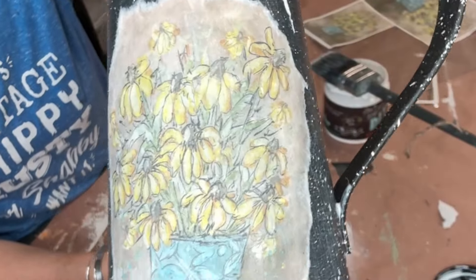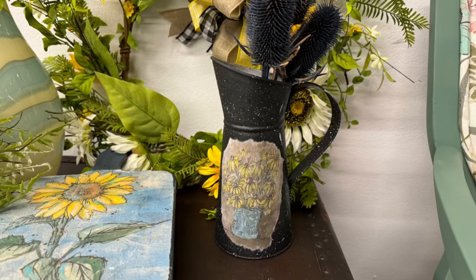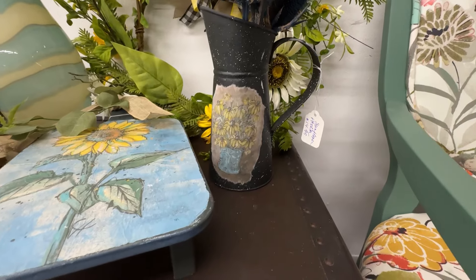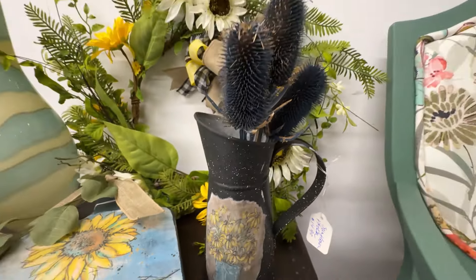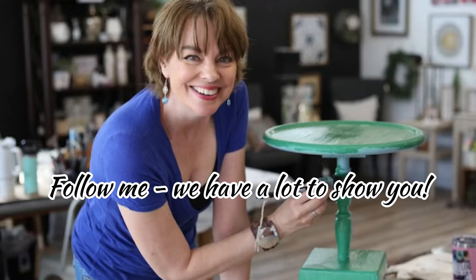I've always loved the shape of this little pitcher. As soon as I saw it I knew it would make a great flip — do you agree? Thanks Sonnet for sending me this box, this was super fun. What did you guys think? I'd love it if you would give this video a heart and make sure you hit the subscribe button. I'll see you again soon.